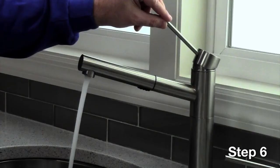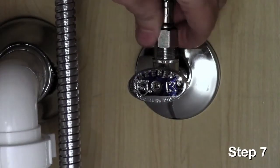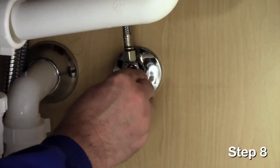Let run for approximately 10 seconds, then turn faucet off. Reconnect the hot water supply line to the hot water valve and tighten. Then open the valve.